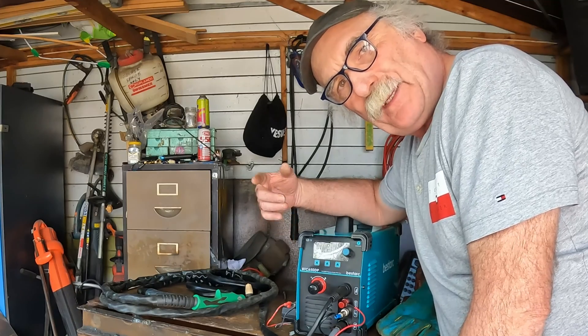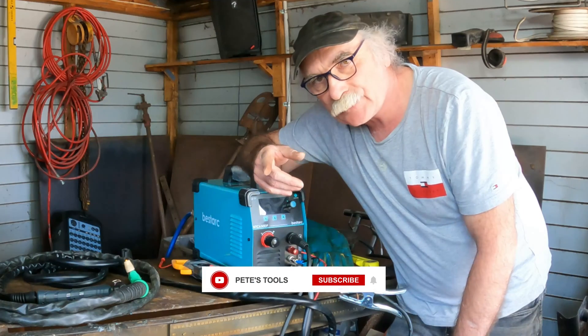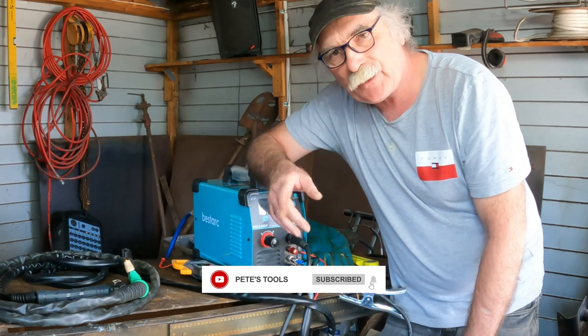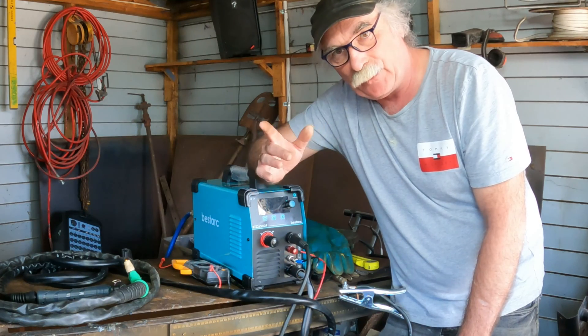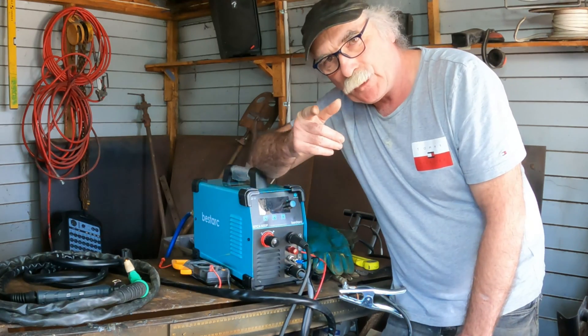I'm going to show you on this video what that extra wire actually does or doesn't do. As usual my friends, if you like my videos remember to subscribe, drop me a like, drop me a comment, and don't forget to come and say hello if you've got some suggestions — and don't be rude guys.